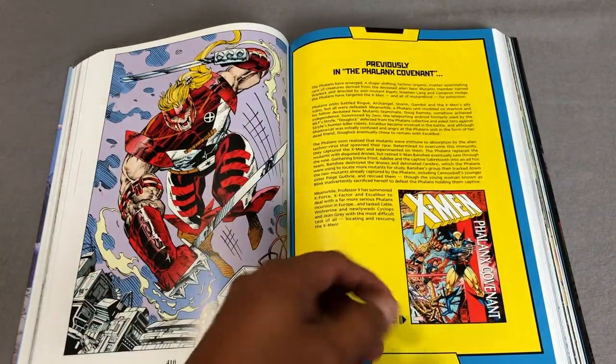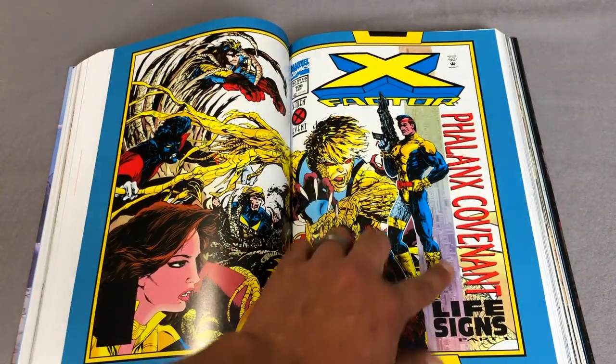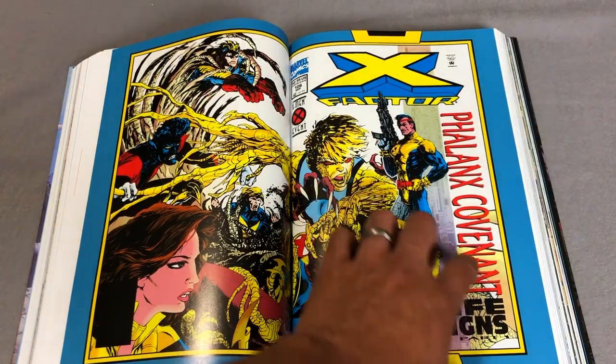And here it is — the previously page in the Phalanx Covenant telling you to pick up that book. This is kind of what the glossy computer chips look like.